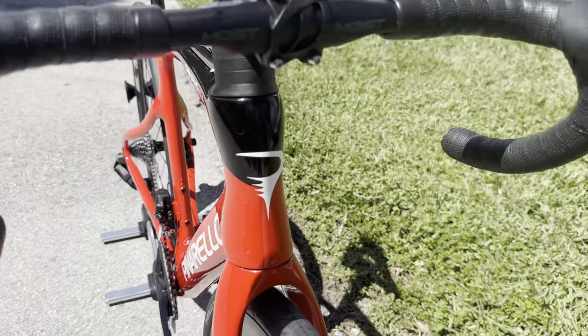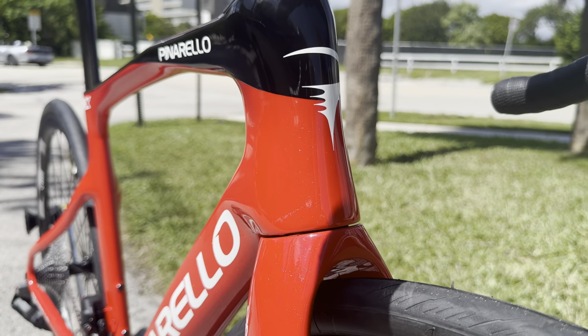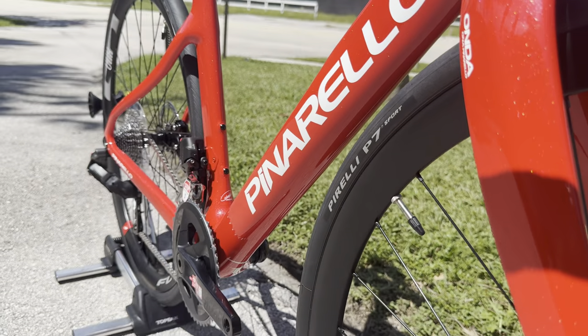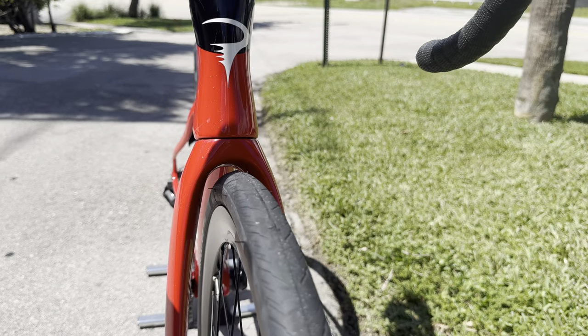Going down to the front of the bicycle, we do have the Pinarello logo, and this is their black and red color — look at the red, it has this nice sparkle to it, it looks gorgeous. You have a beautiful Pinarello logo going down the middle of it as well. Nice wide flare out for the fork, again to accommodate that 32-millimeter tire.